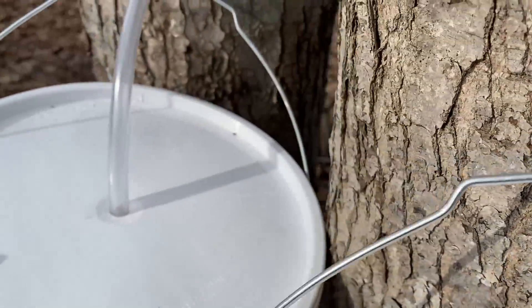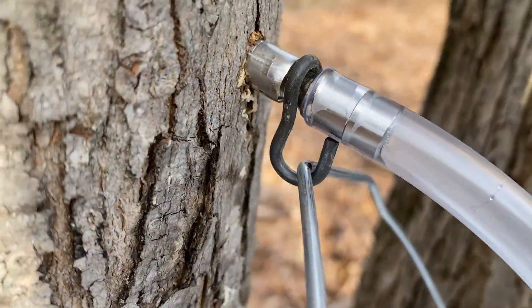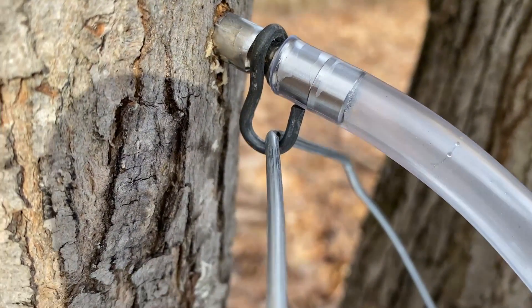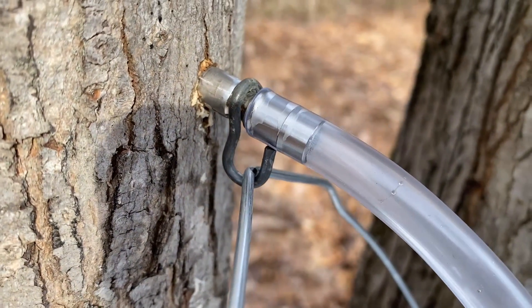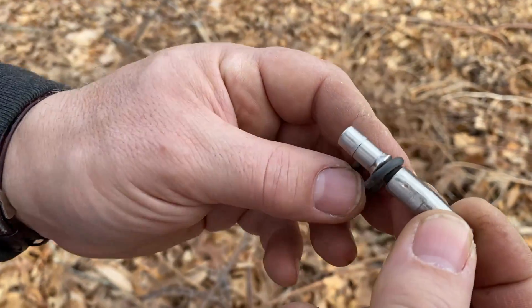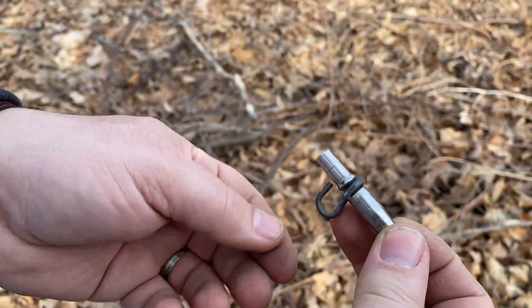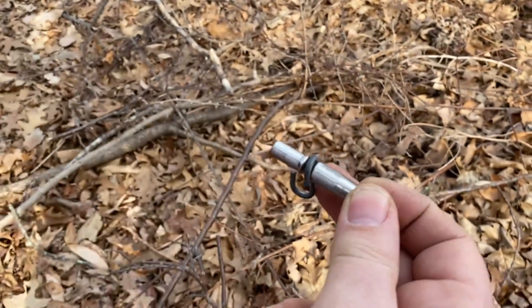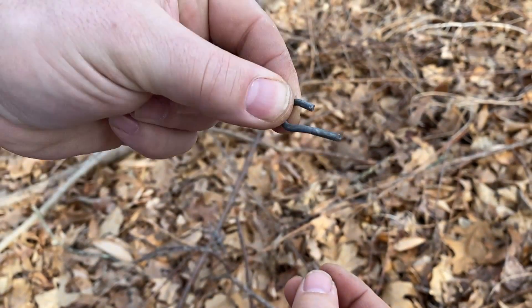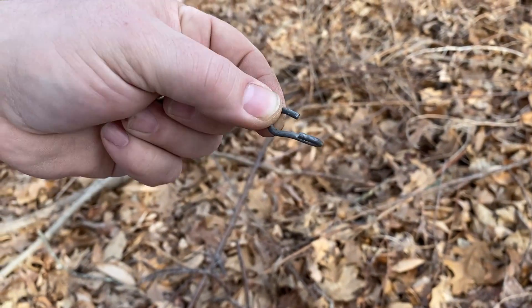What we ended up doing is Steve took some chain that we had, took it apart, and hooked it around the tap, then hooked the bucket onto it so the bucket isn't going to slide off and end up on the ground. The taps we bought are just straight taps, and what I've got here is a piece of chain that I opened and crimped onto the tap to keep the buckets from sliding off. It's an S-hook that's been kind of twisted.